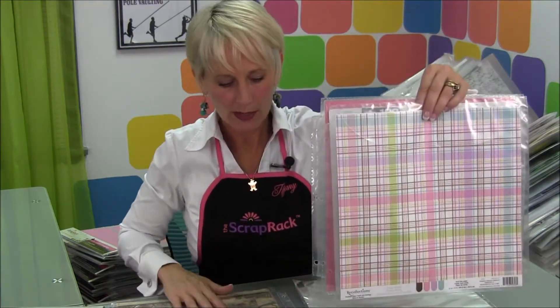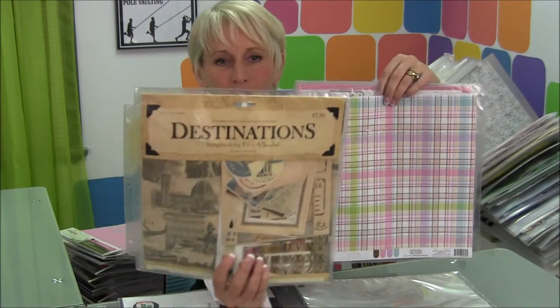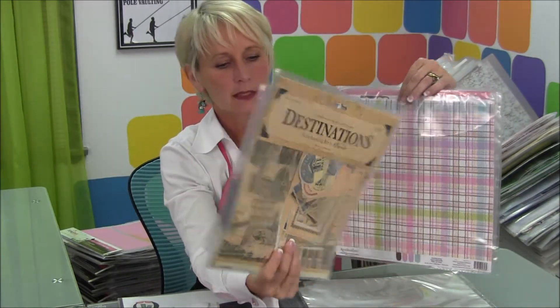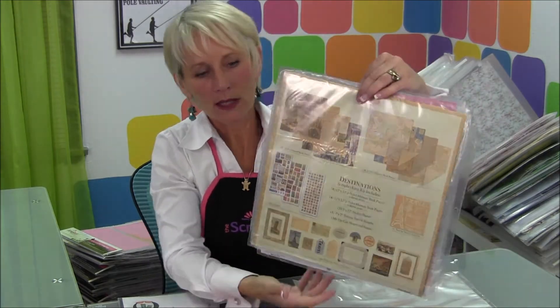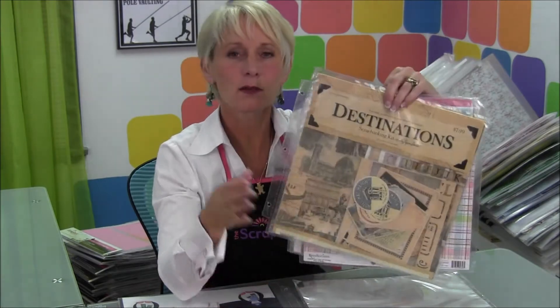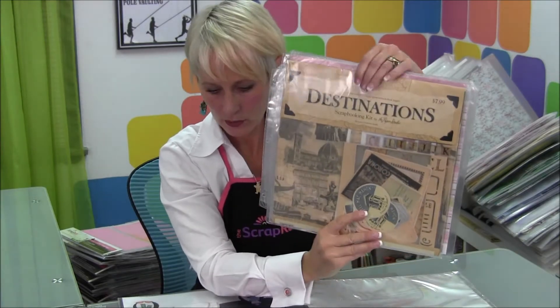You can obviously use it for 12 by 12 paper. It's a great way to store an entire project kit. This is a kit that has, inside of it, stickers and stencils and paper and all kinds of good stuff, and it all fit right into one pocket. No need to open packages up and split them up — you just put that whole package into one pocket and it goes right in your travel section.